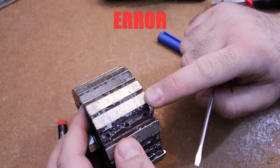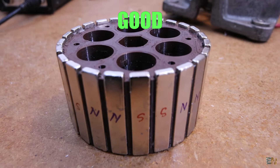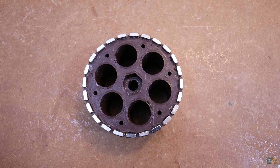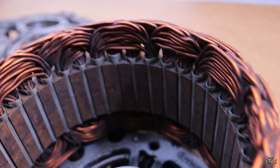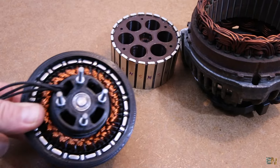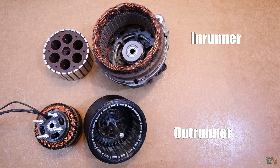I had to print it twice because the first one was almost touching the generator walls. The idea is to glue the magnets in place with super glue, but that won't be enough because when this is spinning the centrifugal force will be very high. So on top of the magnets I will add some nylon wire which is very strong and will keep them in place for sure. I get all the magnets and mark the south and north face.